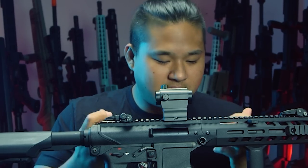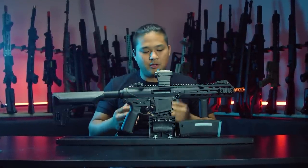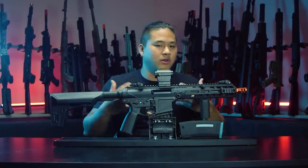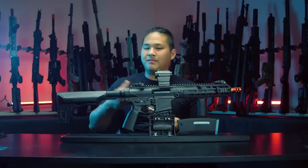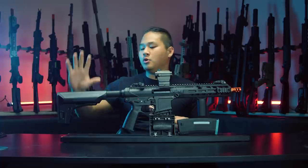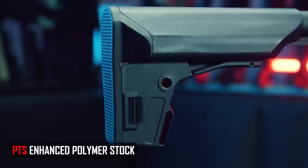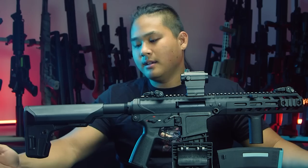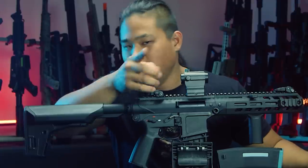This is good polymer — it doesn't bend, it's very tightly pieced together. KWA has taken the attention to detail to make sure this gun still feels high quality in the hands, even though it's a budget gun. They also include a lot of good aftermarket accessories out of the box for extra value. For example, they give you the PTS Enhanced Polymer Stock — that's around a 40 to 50 dollar stock if you were to buy it separately. It has a ton of battery space so whatever airsoft battery you have will most likely fit.